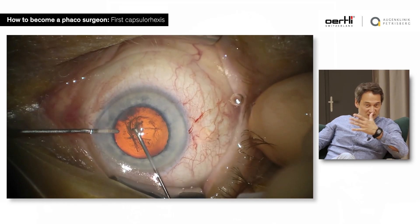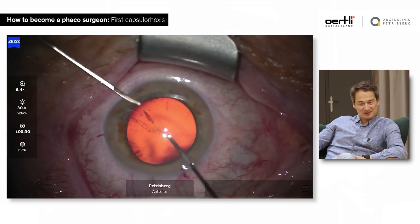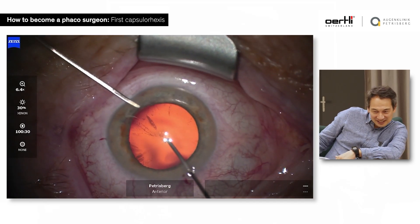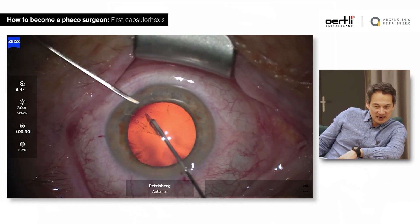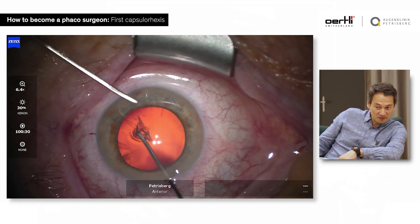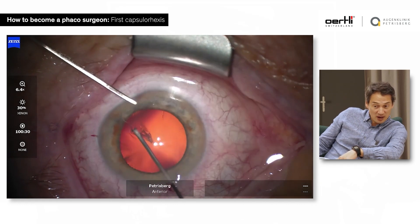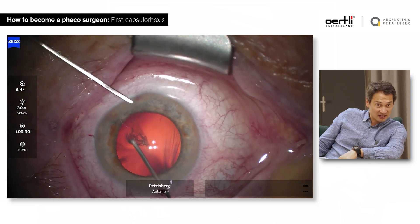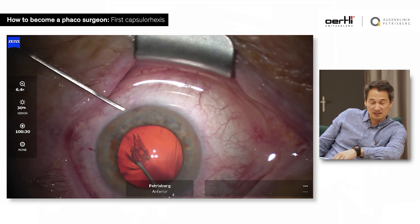Once you have a bad capsulorrhexis, your surgery is probably going downhill very quickly. It's very important to just do it properly. What you see there also is you have the left hand inside the eye to support it, and I always make it a point to have two hands and two instruments inside the eye.